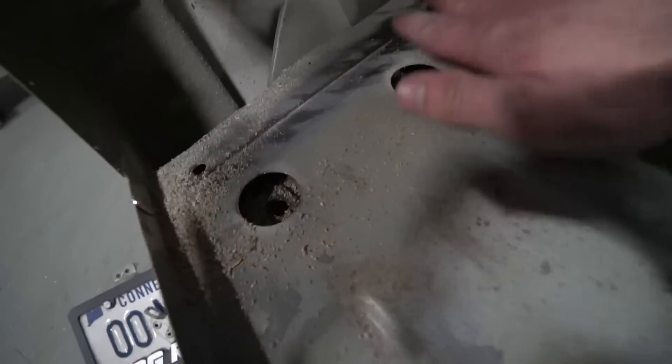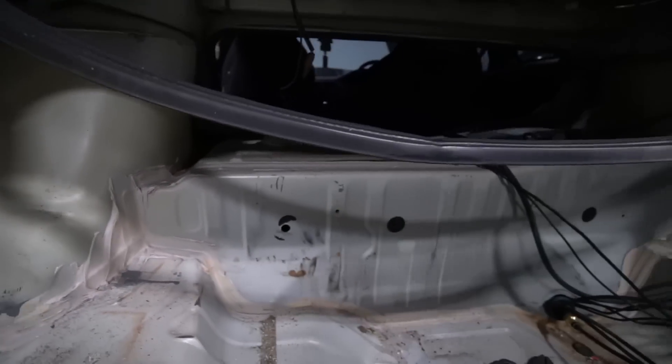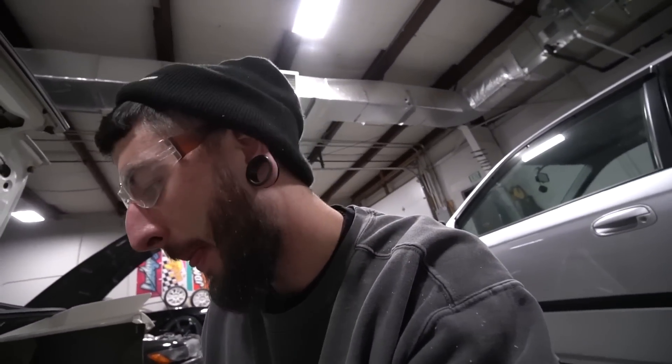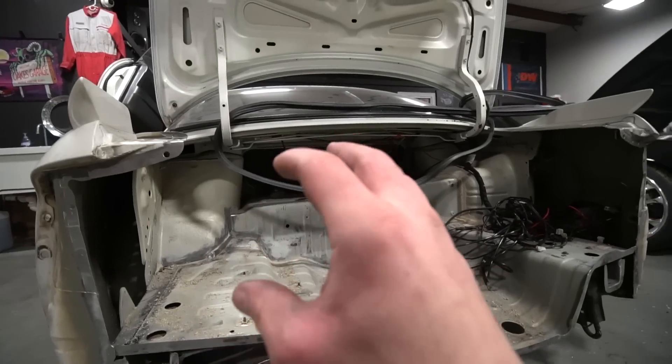I've been going in on this CM sealer — it makes such a mess. Look how much they use — crazy. Sanded all this down good, hopefully Brian is happy with that. Big rust hole right here — that sucks. Gotta take the sound deadening off on this upper tray. There's a good amount of work. So much CM sealer, it's unbelievable. As I'm doing this, I'm thinking — the setup I had in there wasn't anything special minus the Bag Riders 3P Air Lift system, which is a piece in itself, a work of art.